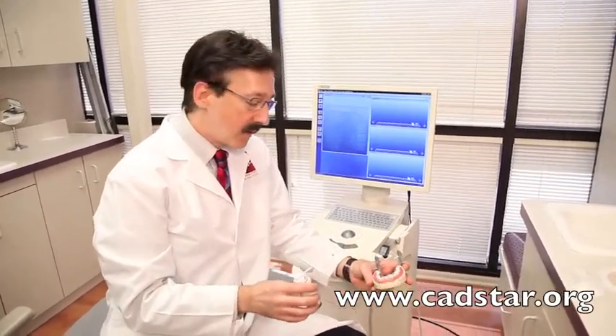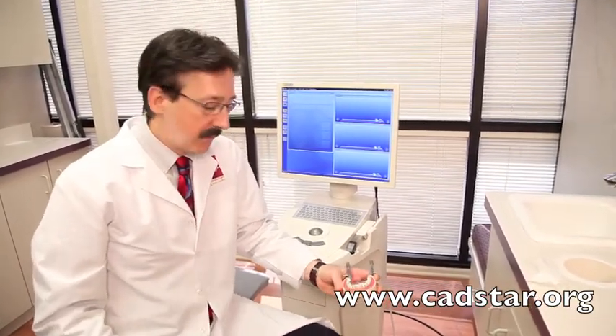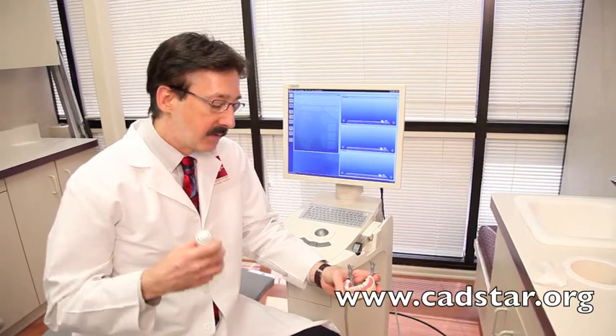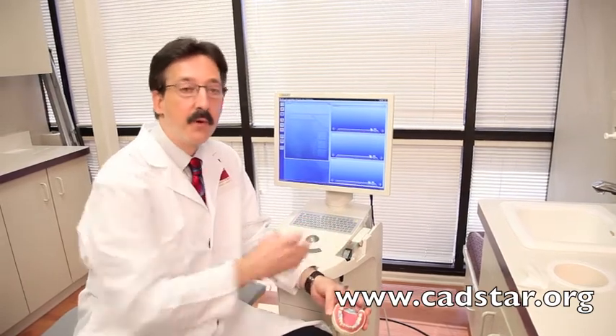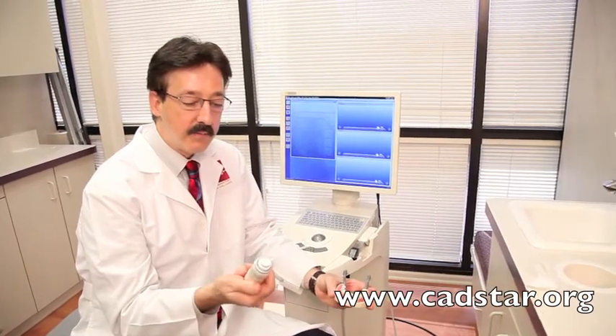We do need to put a reflective medium on our teeth, and in some circles that's being suggested that maybe that's not as ideal, but you'd be surprised how fast this is. The Serona system has decided to stay with this type of reflective surface because these cameras are faster and more precise, because they have a shorter wavelength.